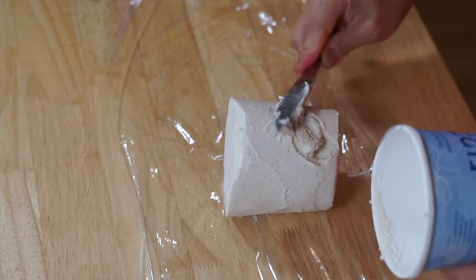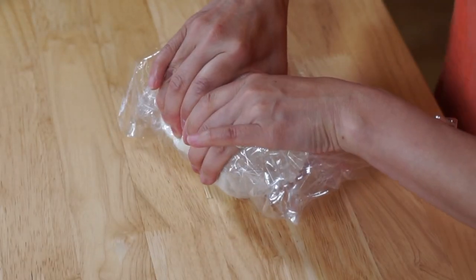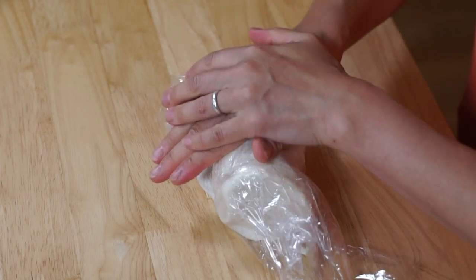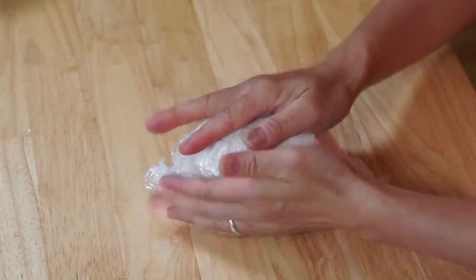Now we're just going to place it onto the cling film, and then we're going to wrap it, and then use our hands to kind of shape it into the shape of a baked potato. Just like that — super easy, right?